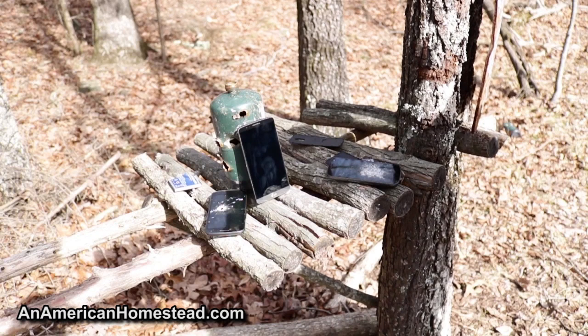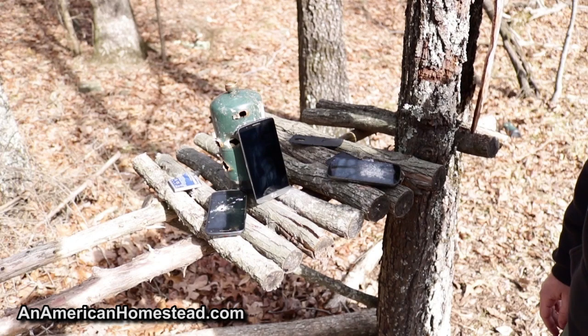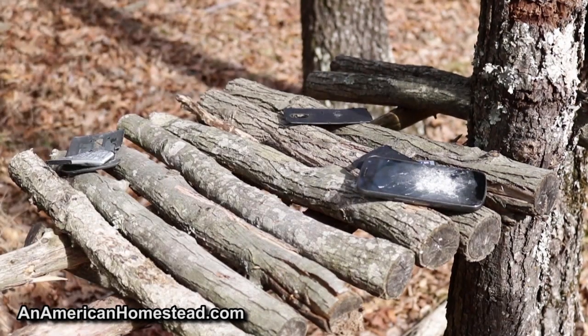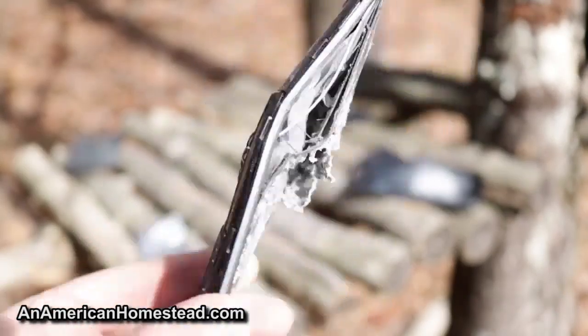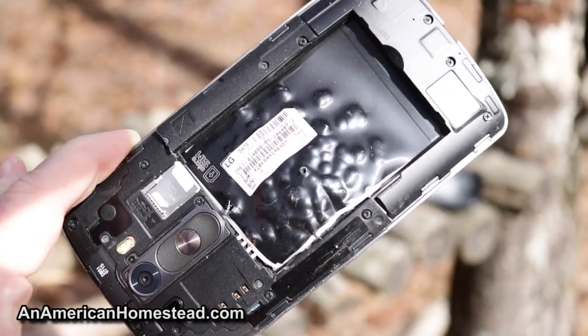Let's try something a little more powerful — how about 9mm Snakeshot on a cell phone? If you remember from our last video, the 9mm Snakeshot is way more powerful than the .22. We're at a comfortable distance of about a foot and a half to two feet. Oh yeah — wow, that was devastating. Amazingly devastating. You can see that one or two of the BBs or pellets inside that shot shell actually penetrated the phone.